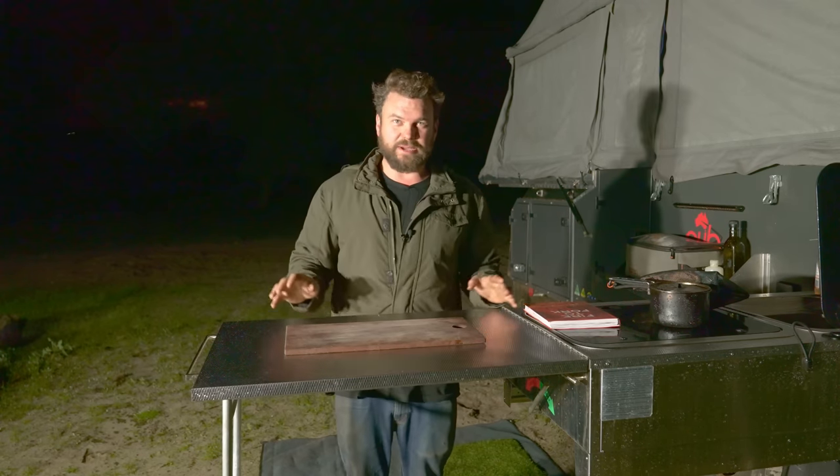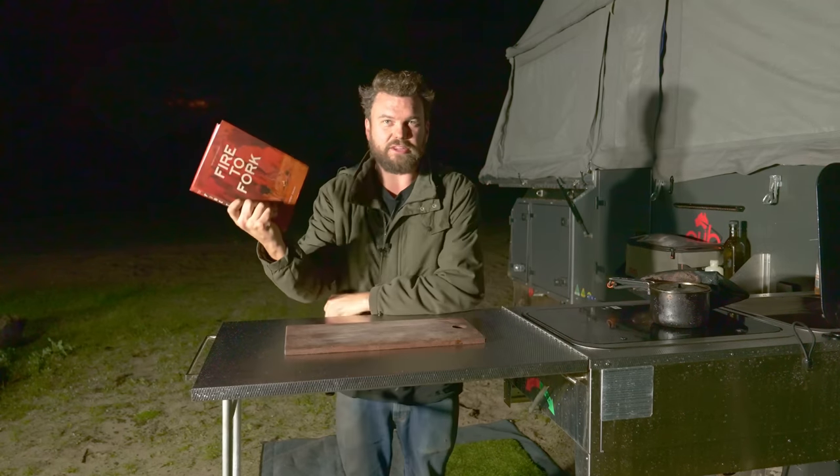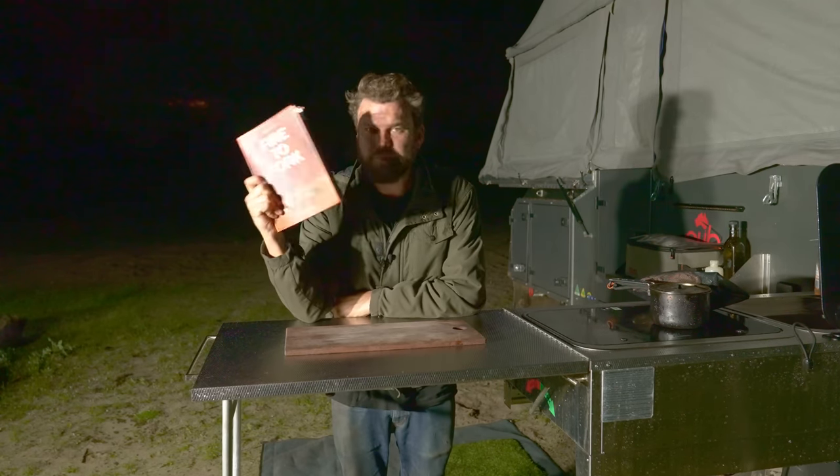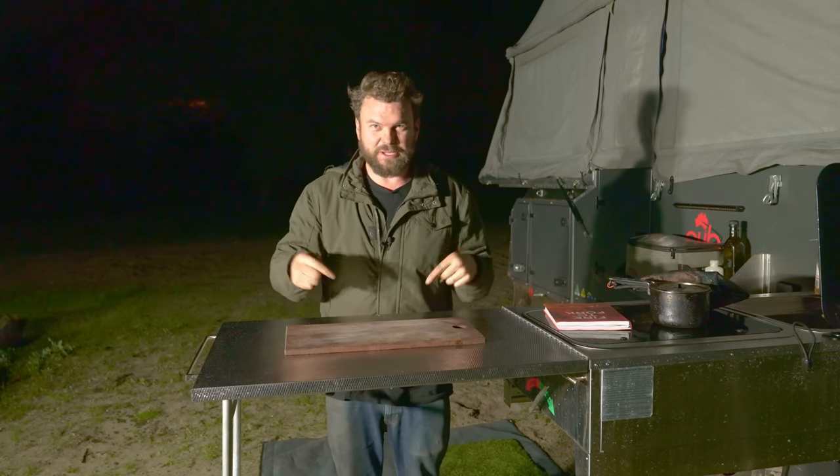Tonight we're gonna do pizza three ways, and none of those ways is a normal pizza. Before I get started, just remember to comment the code word somewhere in this video down below and you can win a copy of my cookbook. Comment on YouTube — I get DMs and emails and things like that, but that doesn't work. Comment on YouTube.